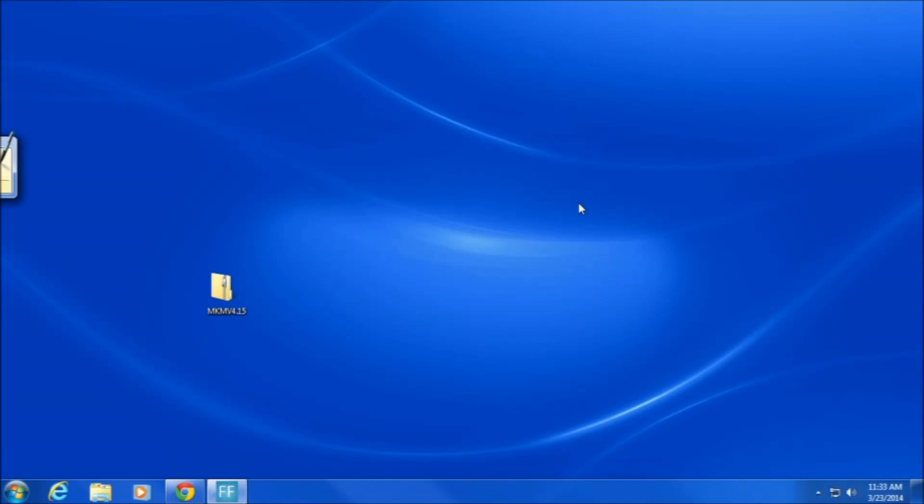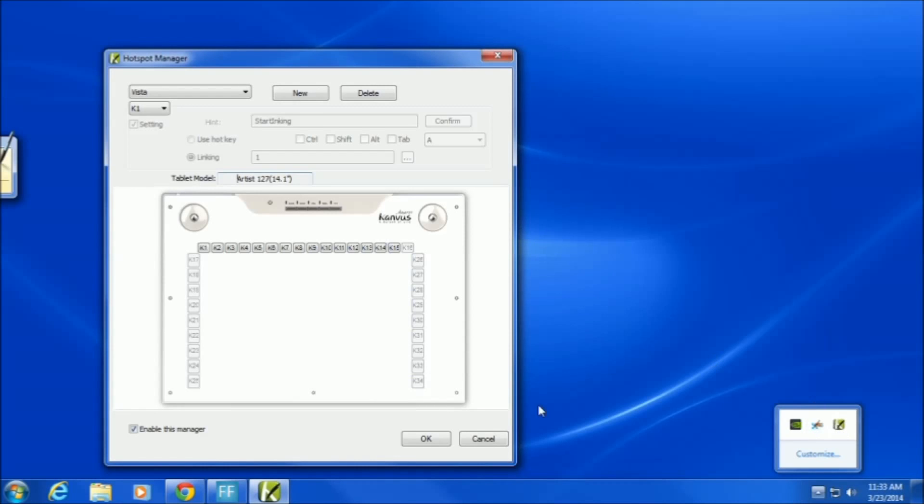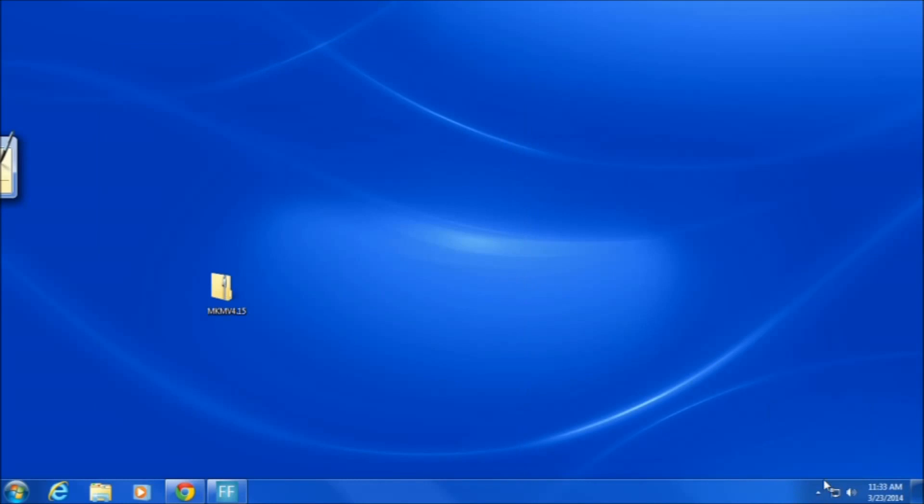Now I've rebooted the computer and the drivers are installed. I'm controlling the computer with the Canvas, but the issue is I can only use about half of the actual pad for one screen and then it goes onto the other screen which you can't see. So how do we fix it? With the Canvas drivers, there is no actual simple way.